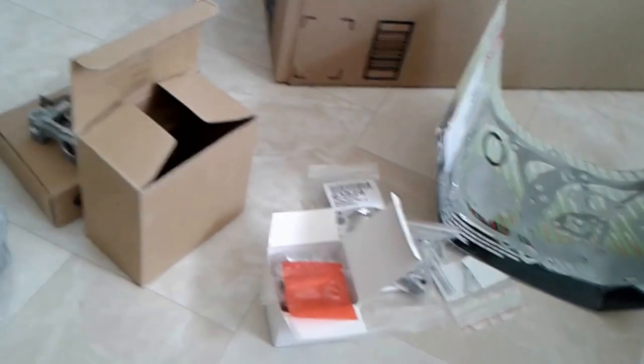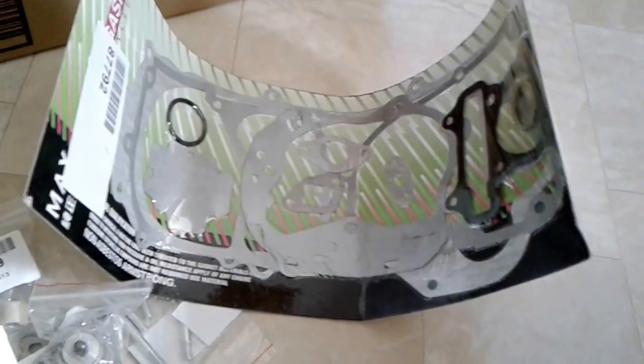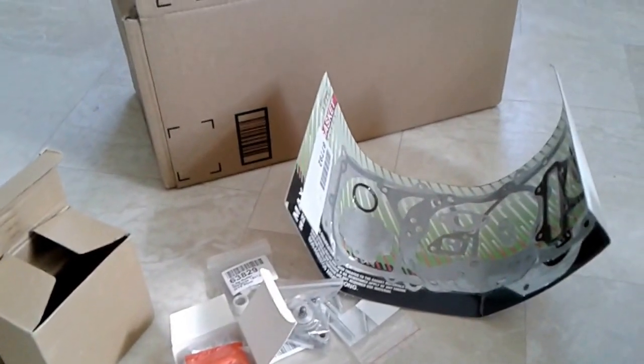I was supposed to have got the A9 cam but it looks like that did not come with the kit. So I kind of wonder what the hell happened to it. I'll give you guys updates once I get it installed. Wish me luck. Bye, thank you.